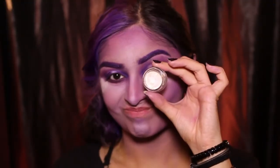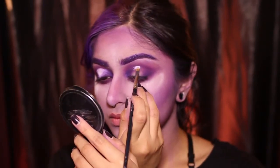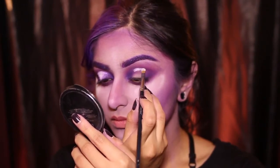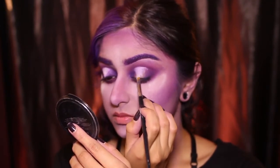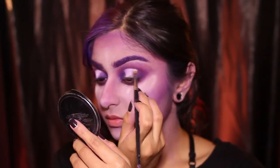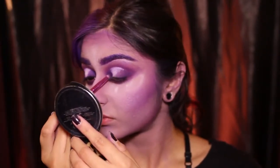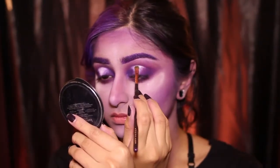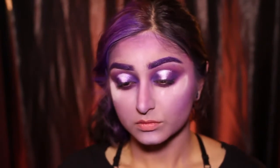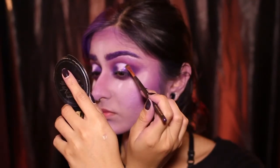Now I use this NYX white eyeshadow base and I'm going to cut the crease in a V shape, bringing the crease up higher than I usually would so it looks rounder, more dramatic, and nicer. When I have less product on my brush I work on the edges, slowly blending that into the purple, using the residue of purple on the brush to blend the edges of the white. On top of the white eyeshadow base I'm putting on a really shiny white pigment, then using the NYX glitter base on the edges of the white and applying a nice purple iridescent glitter.